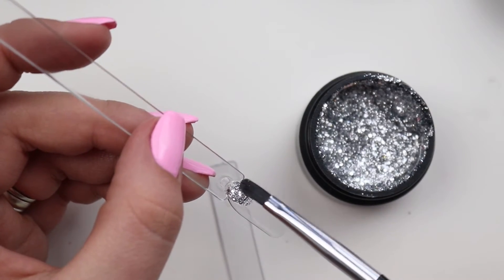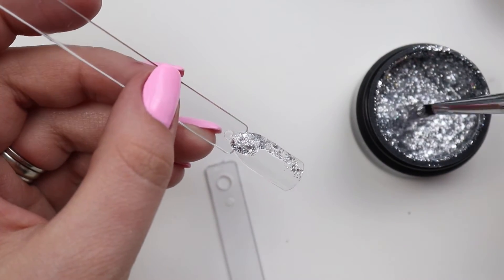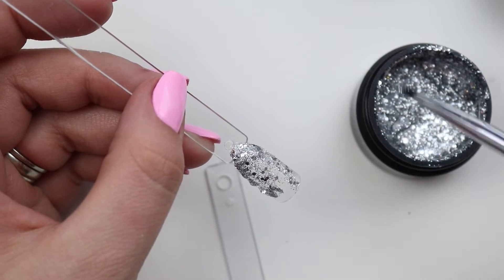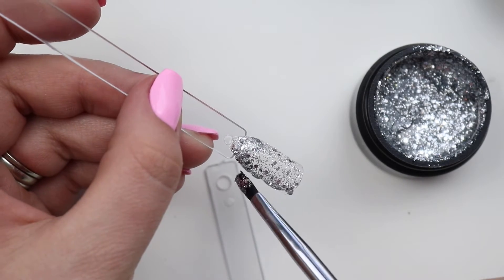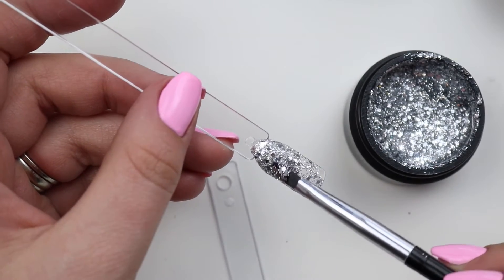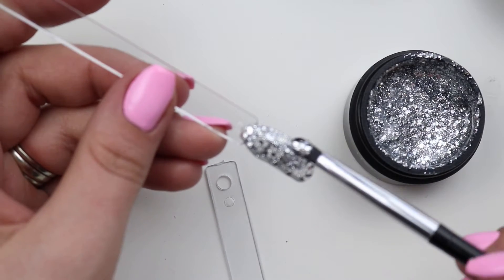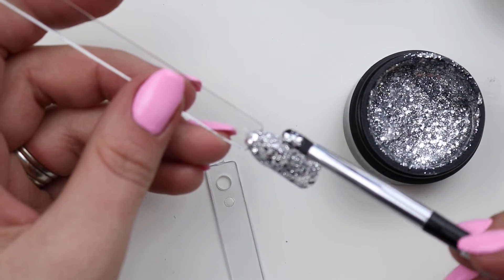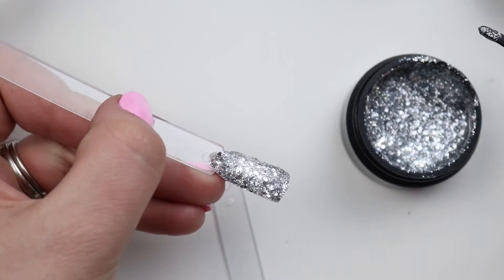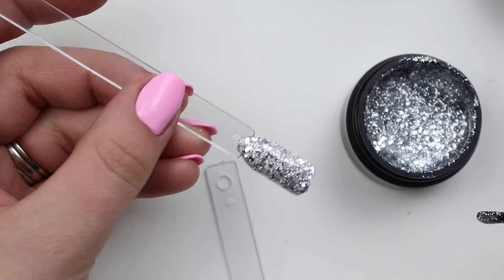I like that you don't really have to stir these like you do the colors — the glitters stay pretty well suspended. I'm sure you should still stir them, but that's right out of the jar. You can do it super thin, or if you've watched my hauls you know I like to place my gel. One really good thing about Light Elegance is that their glitters self-level but if you have it by the cuticle, they don't crowd — they stay where you put it but also self-level.